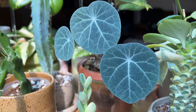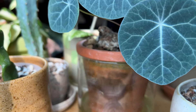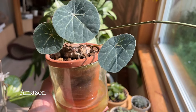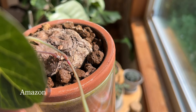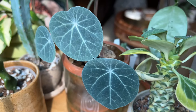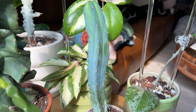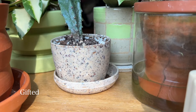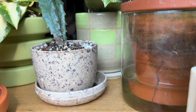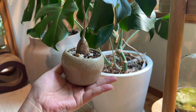I almost forgot — my Stephania kawasaki is in a little self-watering planter, a little dirty right now, but it's the same one as the other one with my Filanthus mirabellus in it. It works really well for caudex plants. Last but not least I have this little cactus here — I got it as a gift from a friend, not sure exactly where she got it, but it's supposedly made with recyclable materials.